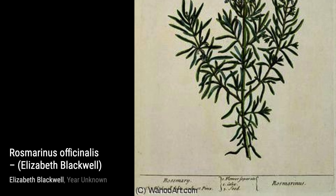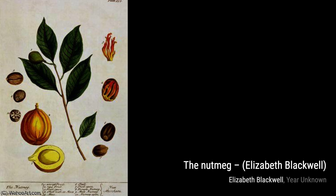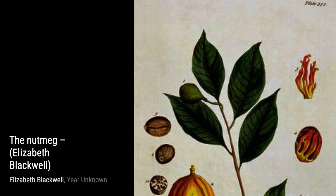The Fig Tree takes us into a lush garden. Blackwell's skillful use of color and composition creates a sense of abundance, making us feel like we're surrounded by nature's bounty.